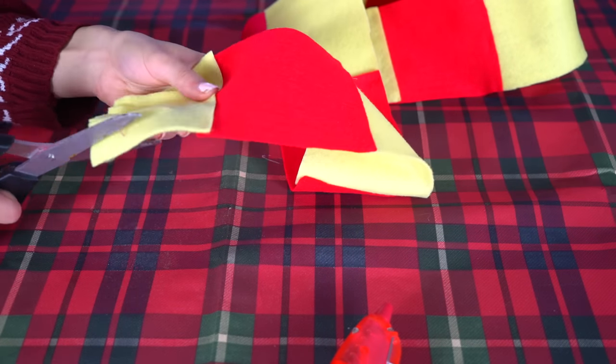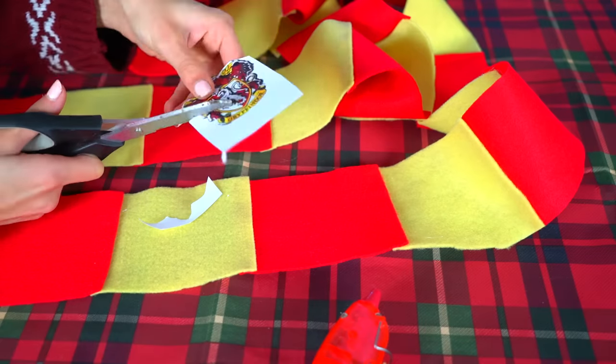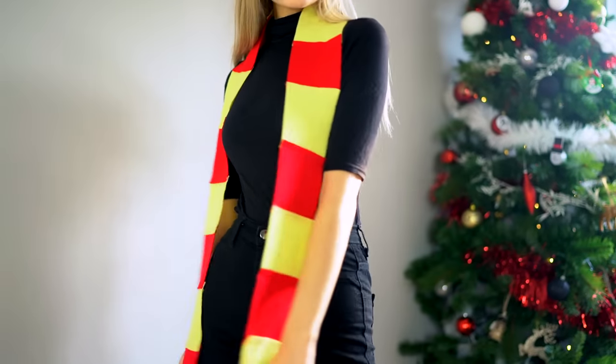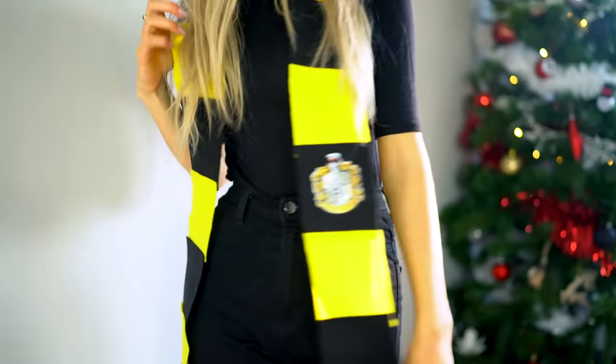To make the scarf look more authentic, I printed out some logos of the houses and hot glue gunned those onto the scarf as well. This is the finished effect — I think it looks so cute for photos. It's not necessarily going to keep your neck warm, but for the sake of a themed party this works really nicely and it's really cheap and easy to make.